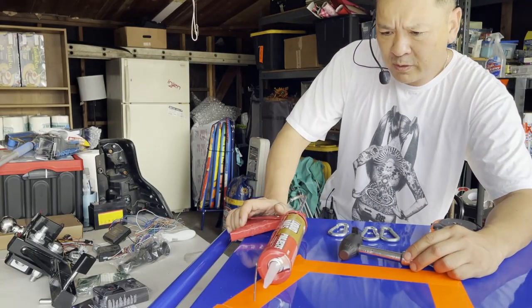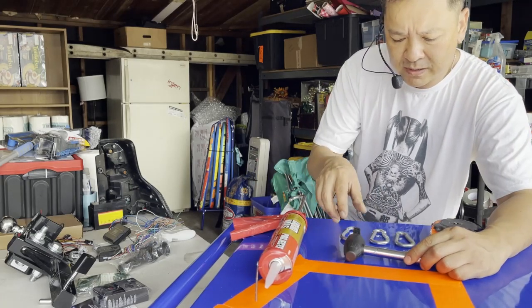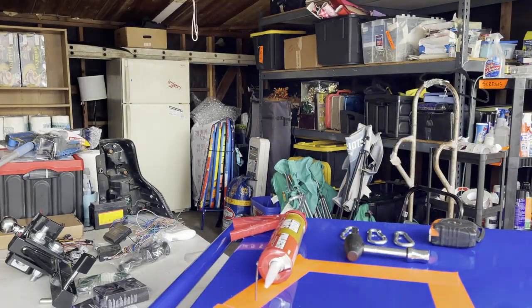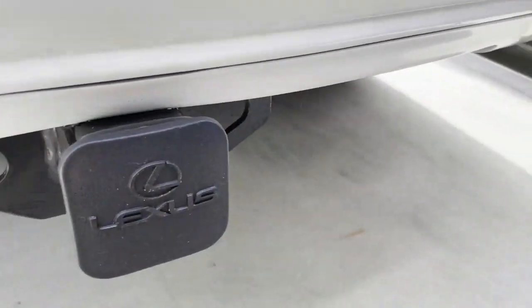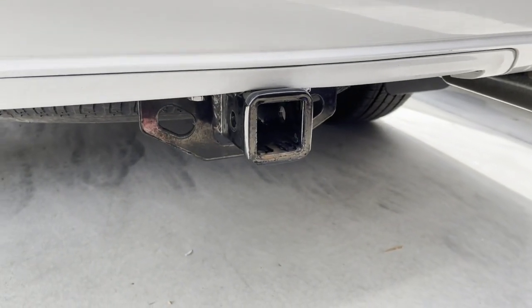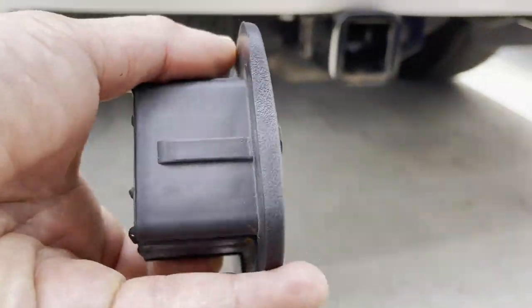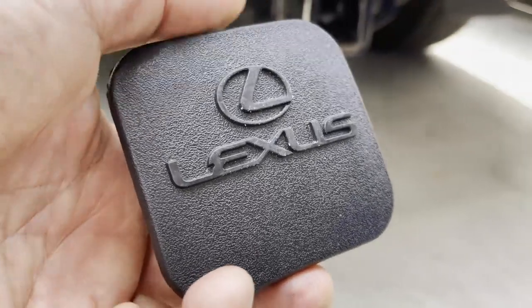Hey, good morning YouTubers! It's a beautiful Saturday and probably for the second time I've had something off my car stolen. I'm gonna show you how easy it is to steal something like this — less than half a second, it's gone. Something like this is gonna run you about $15 at the dealership; on eBay and Amazon they're all about the same price. It's super cheap.